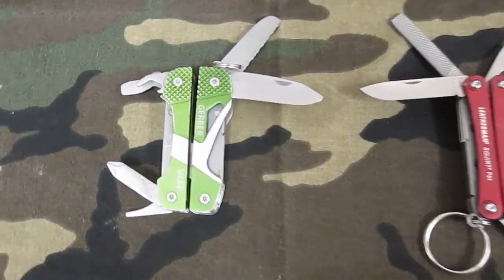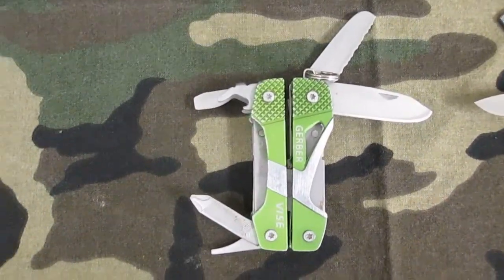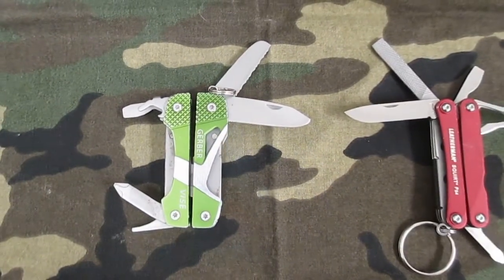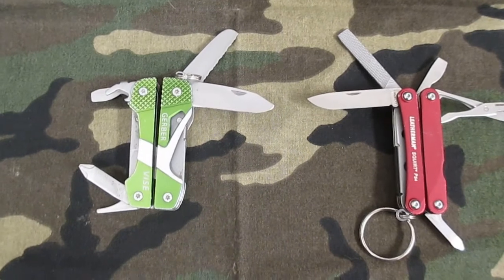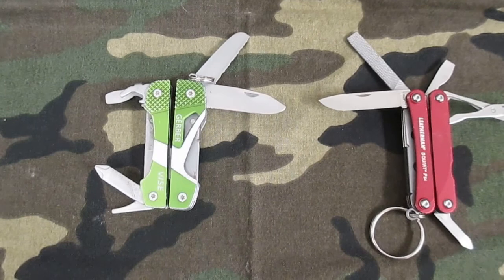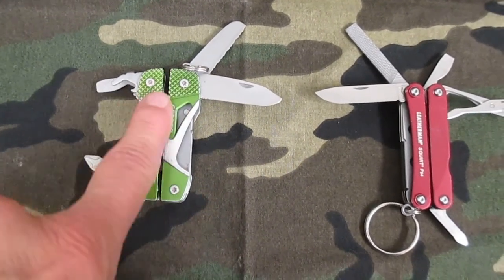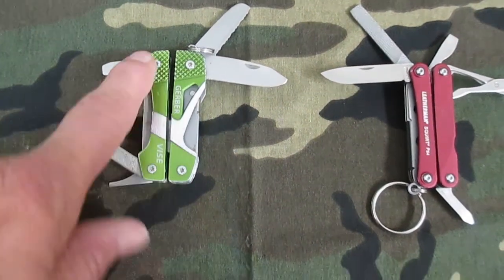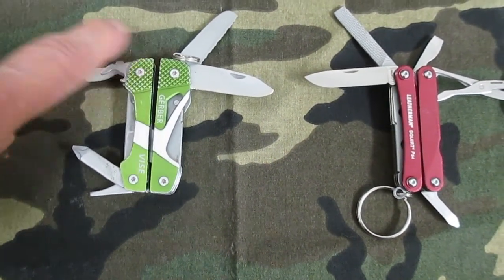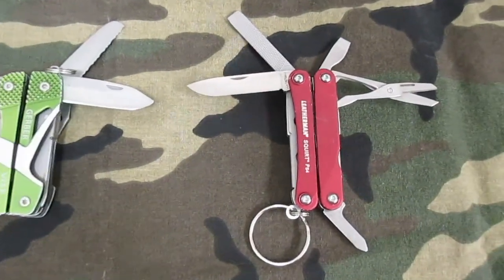A while back I got this Gerber Vise, and I admit I bought it because it was cheaper than the Leatherman. I was kind of disappointed in it — the actual case on this is real clunky, and these little things right here are awful sharp when you hold it in your hand. It's not very comfortable.